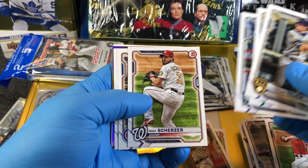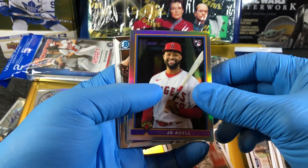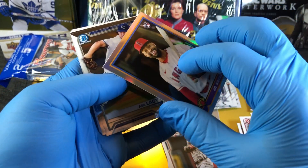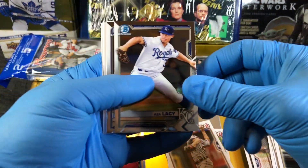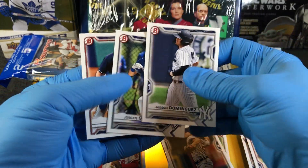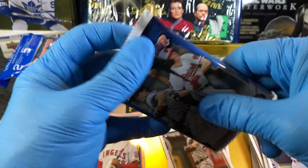Kyle Lewis. And we got our rookie Joe Adell — oh, that's kind of cool. It's like an old-style card, but that's like a parallel as well — it's a refractor. Last pack from that box, let's see what we get from our last pack.